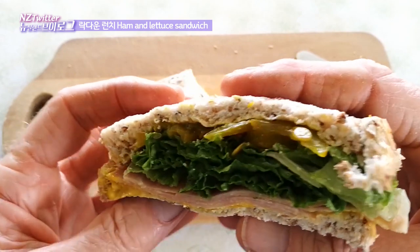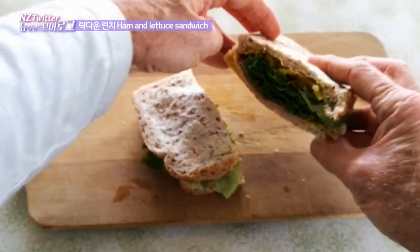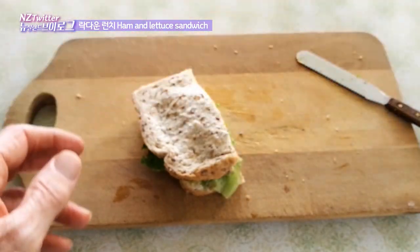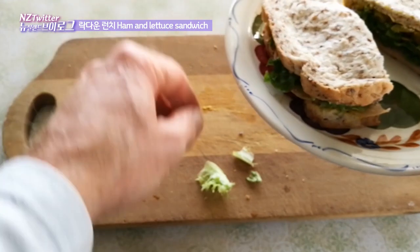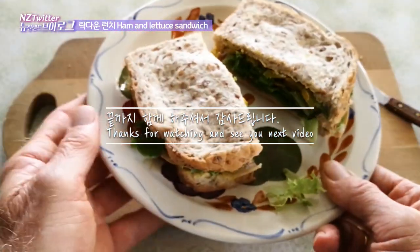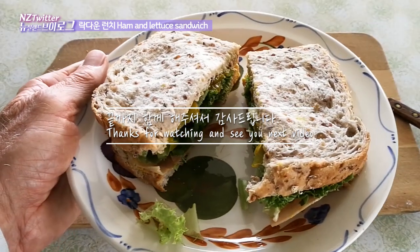When I first made this the other day I thought it would be fairly ordinary, but it's actually got amazing flavour — very surprised. There we have it, my lockdown lunch for this week.